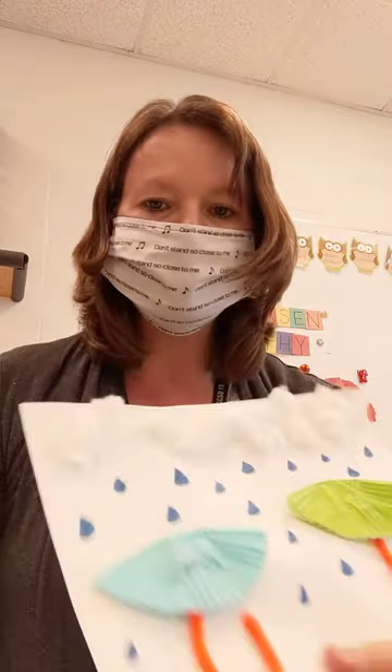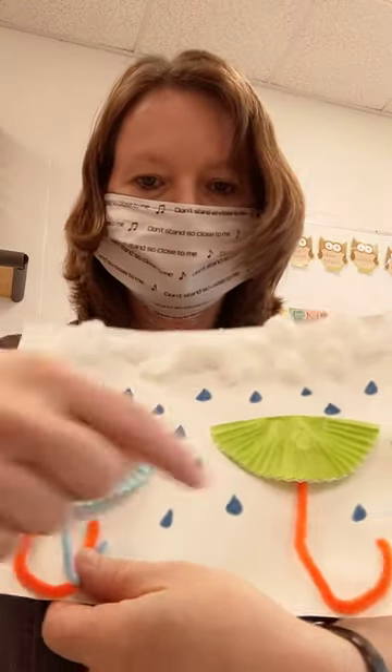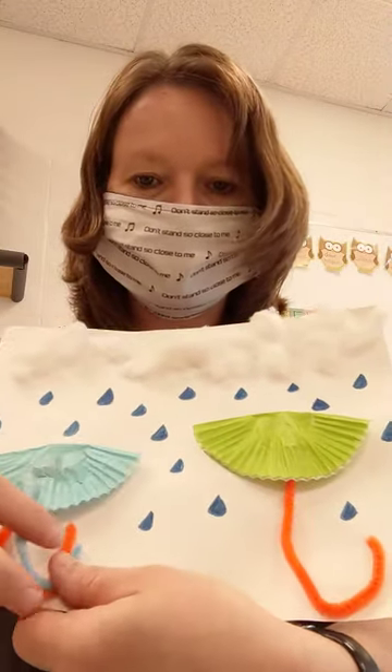Then you're going to take your glue — a glue bottle works better — and you're going to glue your umbrella handles on the paper.